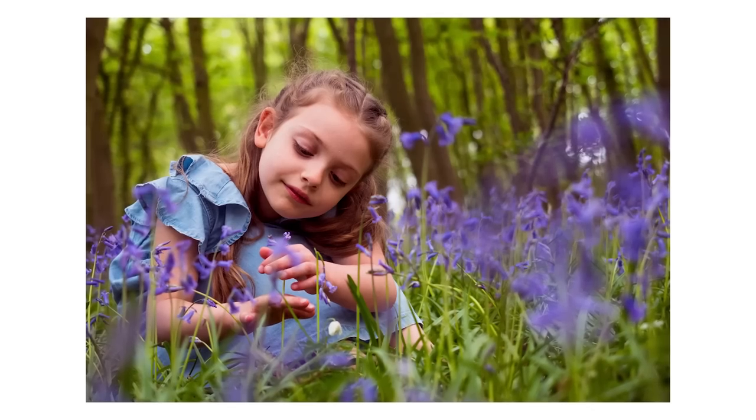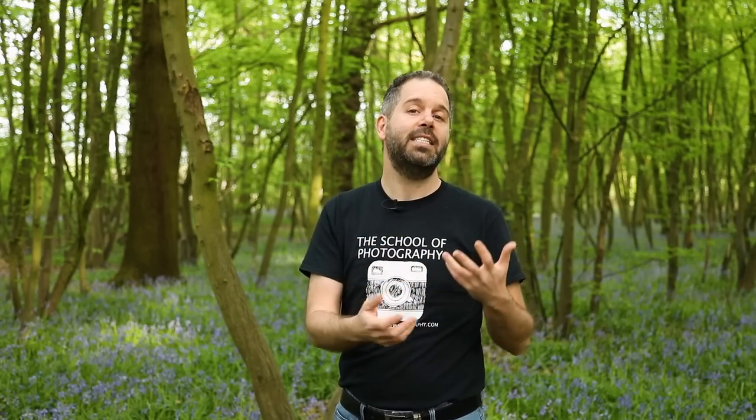Hello lovely people. In this tutorial we're going to look at how to use spring to enhance children portraiture. We're going to be doing that classic bluebell shot. If you're a photographer and you want to add children's portraits to your portfolio, or you just want to take decent pictures of your kids this spring, this tutorial is for you. Plus I'm going to give you a free guide with all of the settings and techniques that I use in this video, and I'll tell you how to get that at the end.